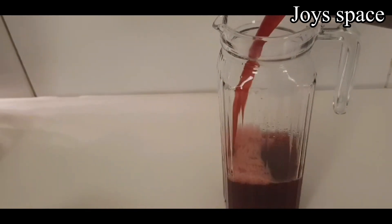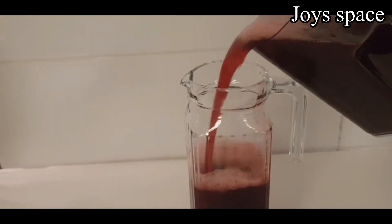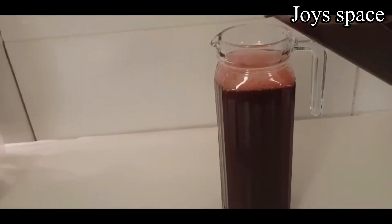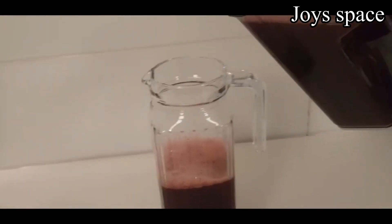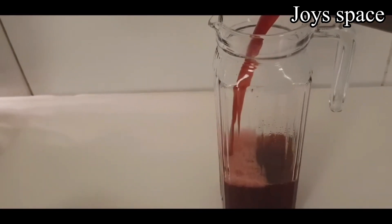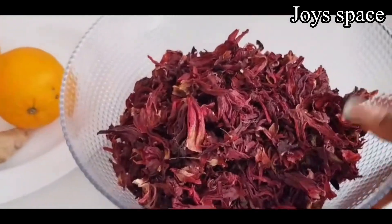Hello beautiful people, welcome back to my YouTube channel. Hope you guys are doing great and keeping safe. In today's video I'm going to be sharing with you how I made this delicious zobo drink. If you are visiting this channel for the very first time, please subscribe and turn on your notification bell so whenever I upload a video you'll be the first to see it.